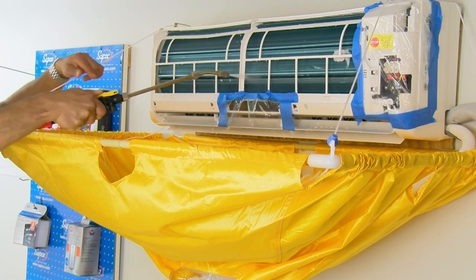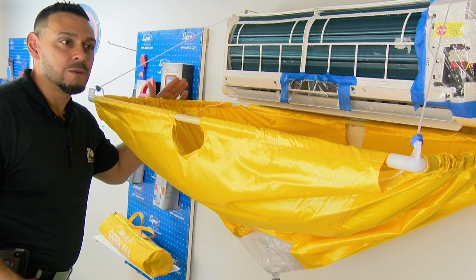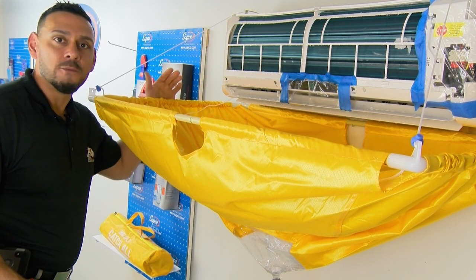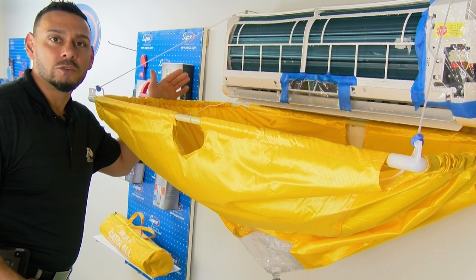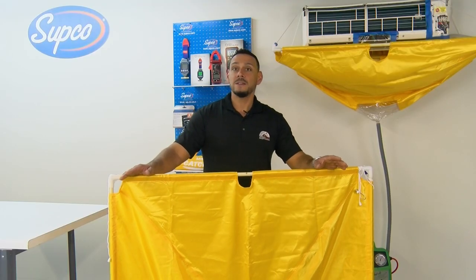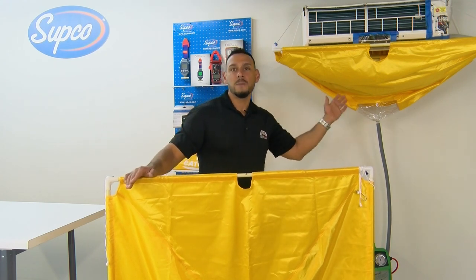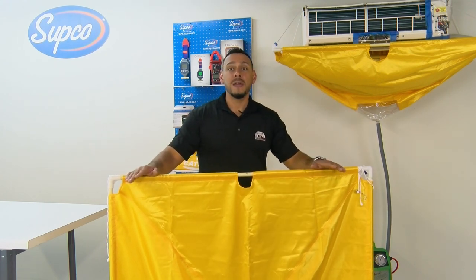You can see how important it is to have the mini split catch-all to perform a proper coil cleaning and also to protect your customer's property. The mini split catch-all is fully adjustable, so it can clean both wall hung units as we have set up here, or it expands to its full capacity.